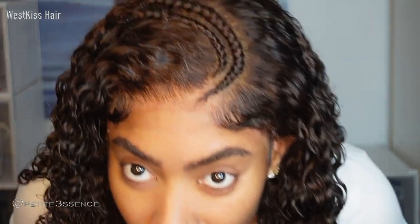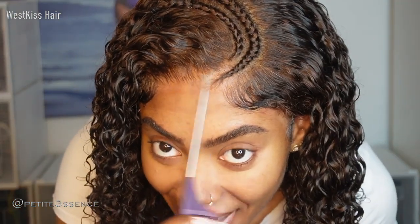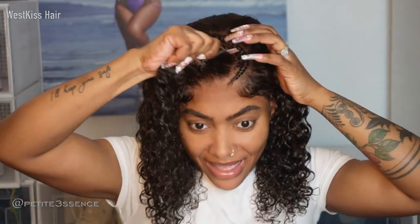You guys see this? You see that lace? Because you guys probably thought I added some glue or some spray — I did not. This wig is a 10. West Kiss, this wig is a 10. The volume — 250% density, guys — it's definitely giving. I'm just fluffing it out; it's going to dry with that nice volume. I love it, they did their thing with this. It's a 10 out of 10, highly recommend. Super easy, very to the point.